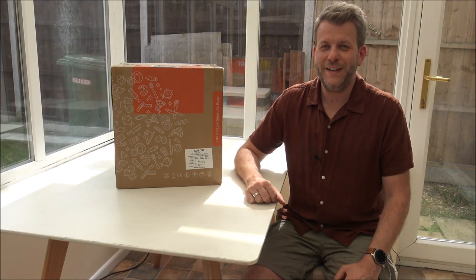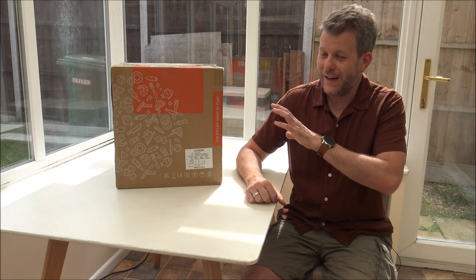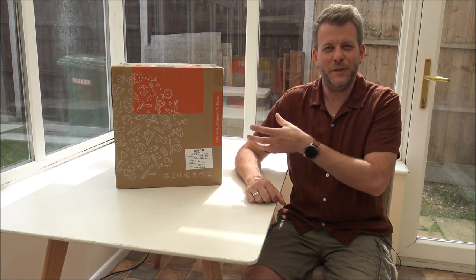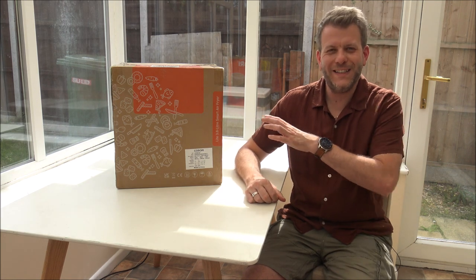Hi, in this video I'll be showing you this — it's the Kusuri Lite 3.8L Smart Air Fryer. What I want to do today is show you around the air fryer, get it unboxed, show you around some of the features and benefits it offers, and I'll also be giving you a couple of demonstrations. I think with this kind of product you really need to give it a good test.